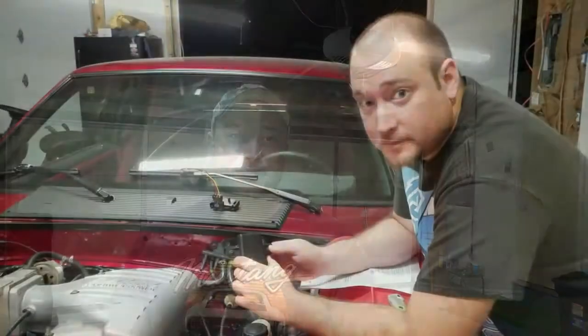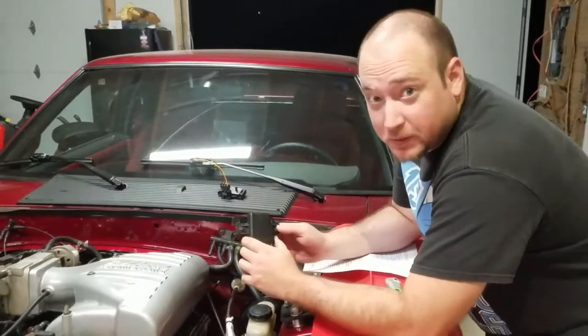Welcome back guys. We got some more stuff done on the 87 Mustang — we got the micro squirt ECU kit in, the wideband sensor in, and the boost gauge wired in. We're getting a lot closer to starting up the car for the first time and getting it ready to street tune, so take a look at this footage and enjoy.